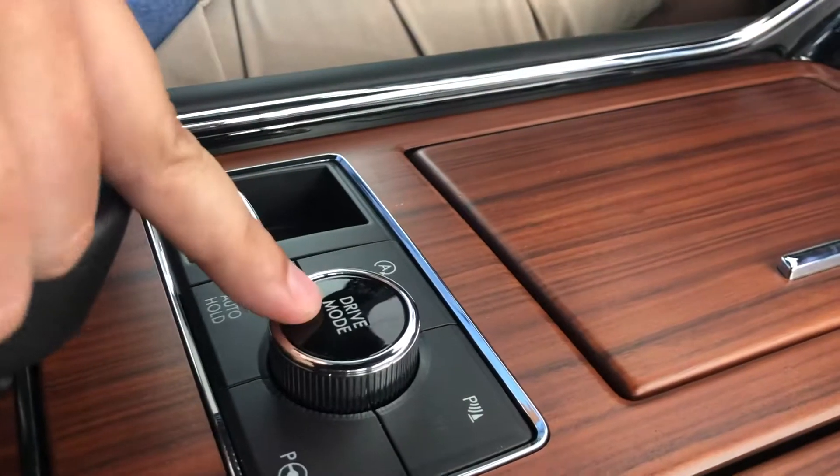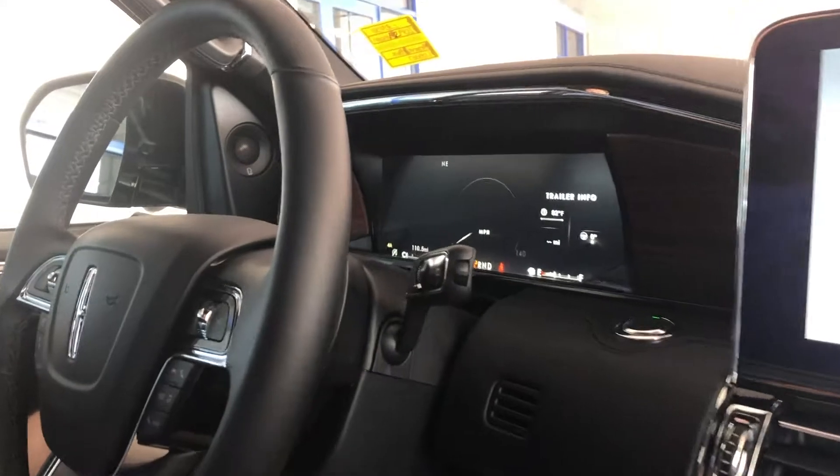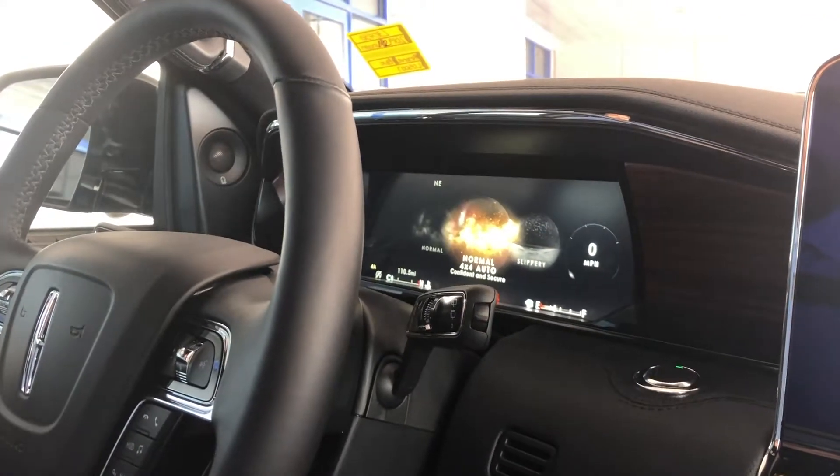The other thing that's really nice is going to be your drive modes, which are controlled right here. You can tell how you are driving based on the image up on the screen. As you rotate it, you have normal, 4x4 auto,